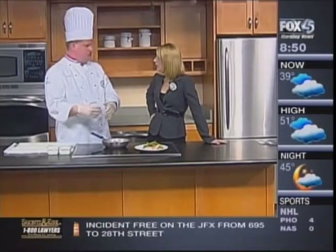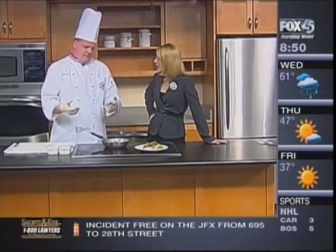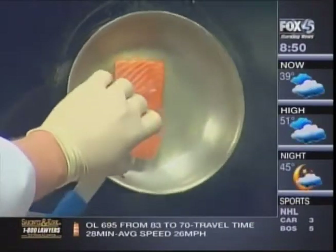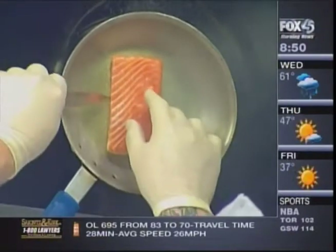If you want it well done, you can finish it in the oven. That's really all you need to do. When I first put it in, it starts sort of stuck to the pan, but now that it's nice and caramelized it is almost ready.